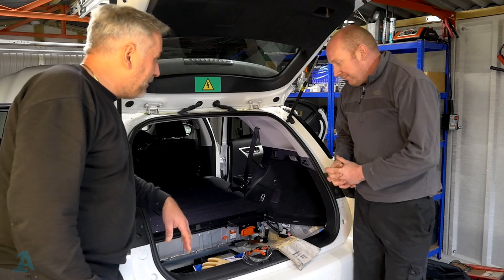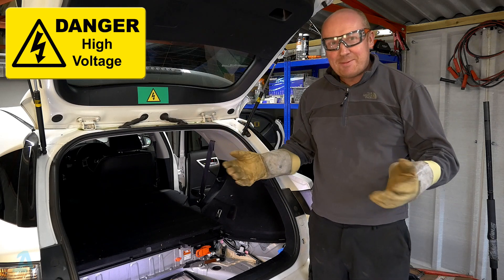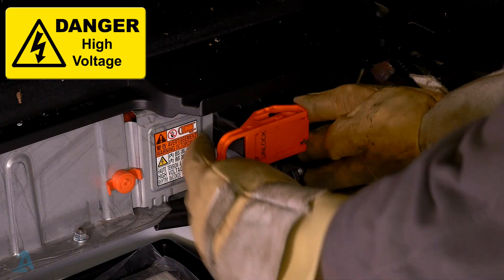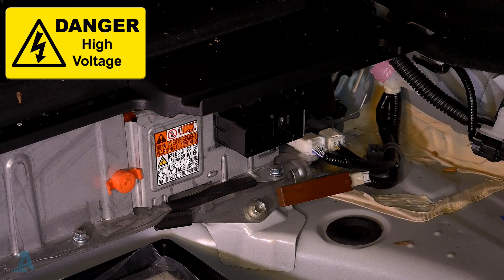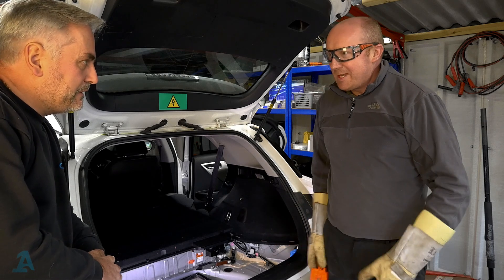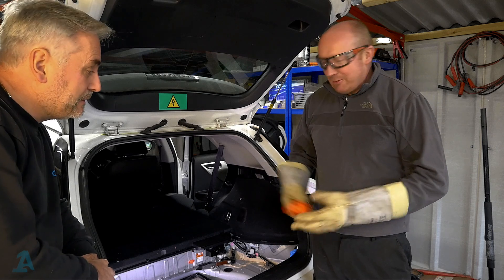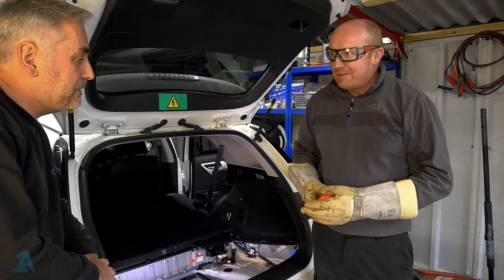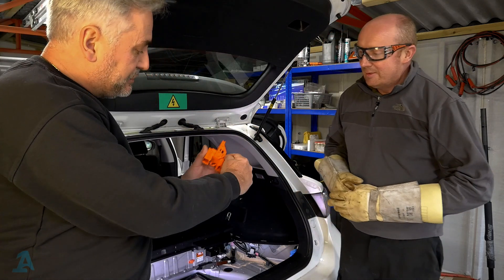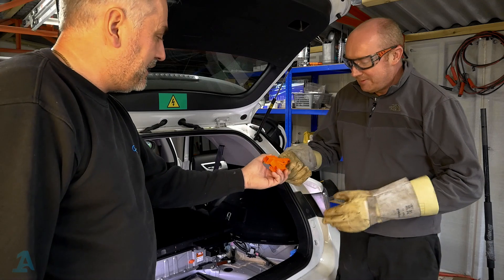We've got our gloves on, we're ready to go. Now we're going to disconnect the service plug. Slide this across, swing it round and pull it out — and that's it. Now we've got the service plug disconnected. I like to keep it in my pocket just to keep it safe so no one else can grab it and stick it back in while you're working. Or you can lock it away in your toolbox. It's essentially just a loop with a terminal on either side.